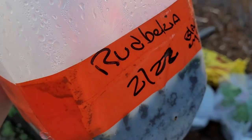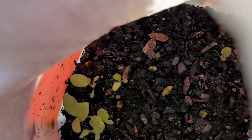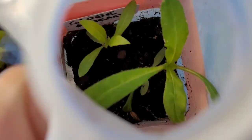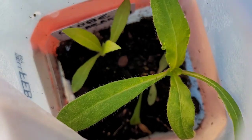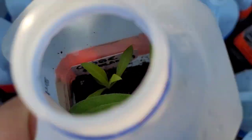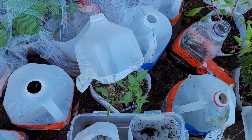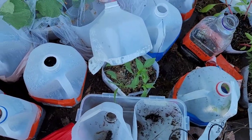My rudbeckia — black-eyed Susans — are doing well. Globe amaranth: I wish I had more than two plants, they're such a great plant. But I think I had two plants that created some big bushes last year, so I can always plant them by seed directly out there and have multi-generations of them.